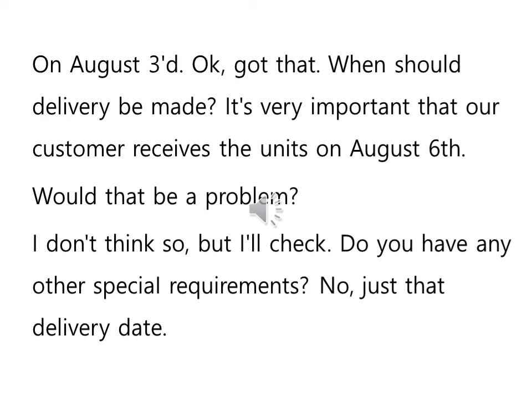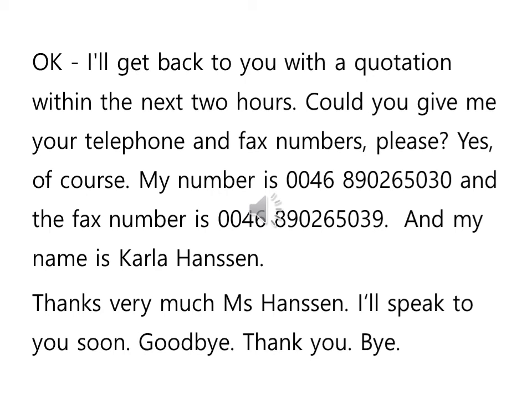OK, I'll get back to you with a quotation within the next two hours. Could you give me your telephone and fax numbers, please? Yes, of course. My number is 0046 890 265 030. And the fax number is 0046 890 265 039. And my name is Carla Hansen. Thanks very much, Ms. Hansen. I'll speak to you soon. Goodbye. Thank you. Bye.